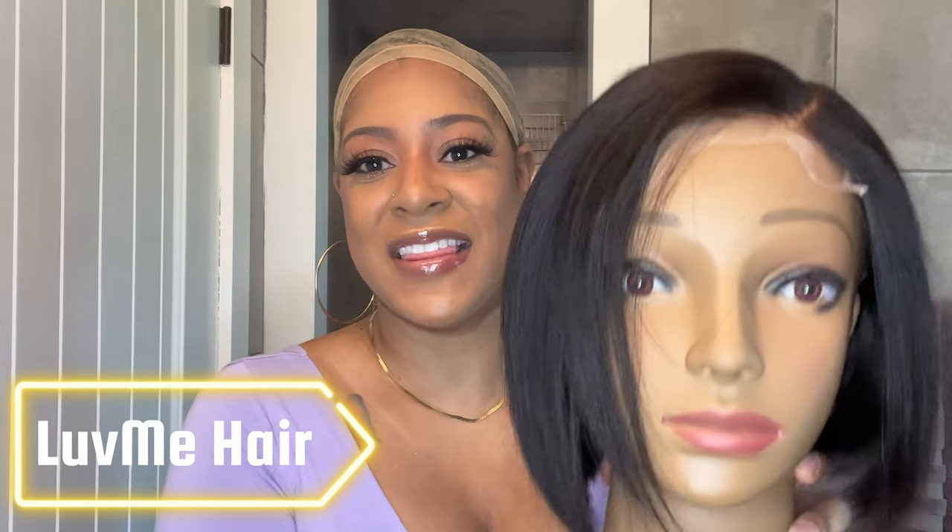Hey guys, welcome back to my channel. My name is Stephanie. If you are new here, welcome. I am back with another Love Me Hair unit. This is the unit we are reviewing today — this short and sassy blunt cut vibe. I am super excited to try this one on for you all.